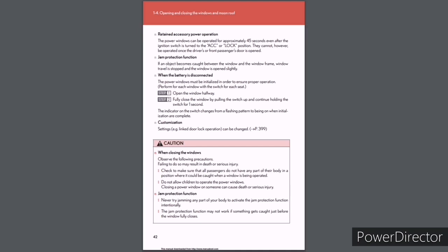Caution when closing the windows: Check that all passengers do not have any part of their body where it could be caught when a window is being operated. Do not allow children to operate the power windows. Closing a power window on someone can cause death or serious injury. Jam protection function: Never intentionally jam any part of your body to activate the jam protection function. The jam protection function may not work if something gets caught just before the window fully closes.